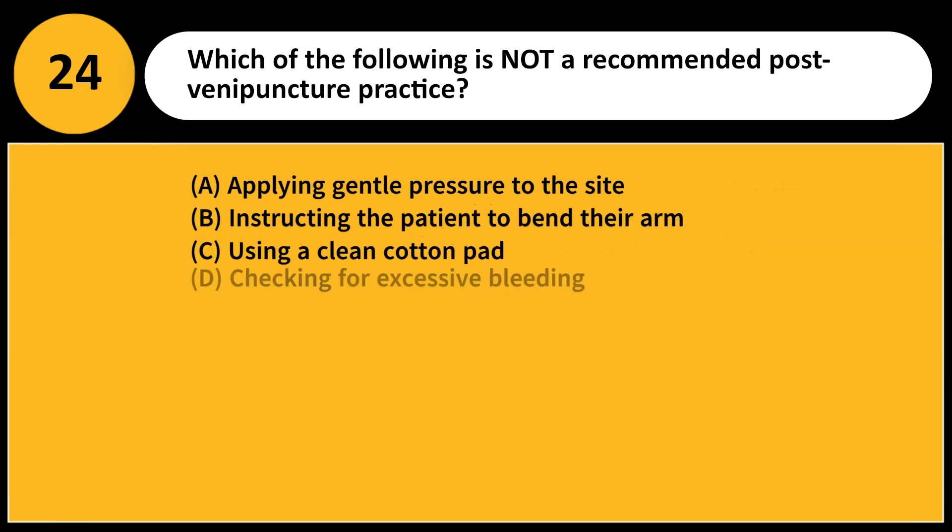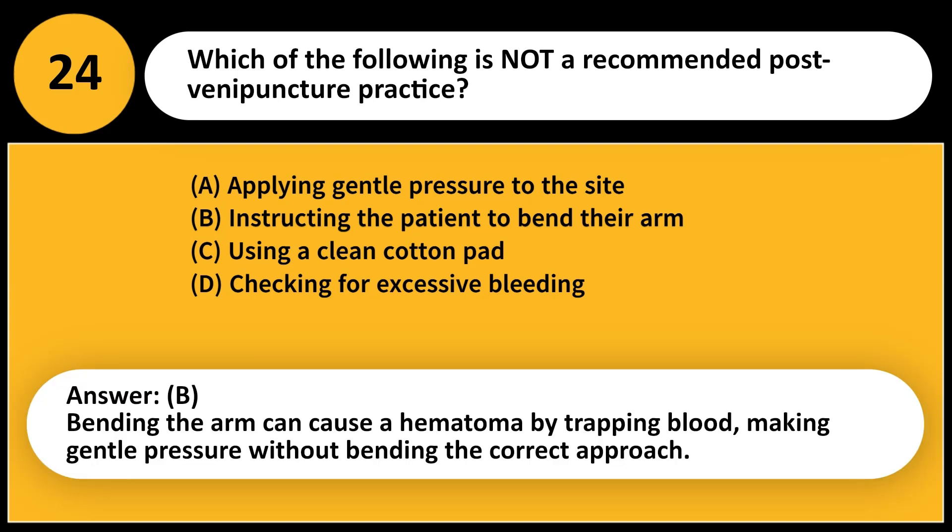Which of the following is not a recommended post-venipuncture practice? A. Applying gentle pressure to the site. B. Instructing the patient to bend their arm. C. Using a clean cotton pad. D. Checking for excessive bleeding. Answer: B. Bending the arm can cause a hematoma by trapping blood, making gentle pressure without bending the correct approach.